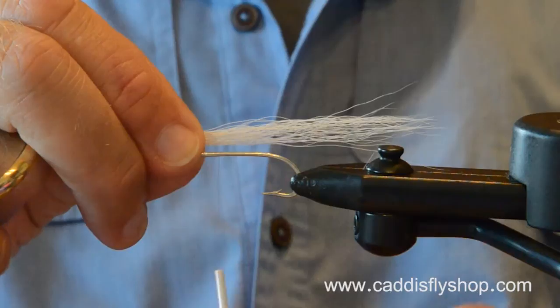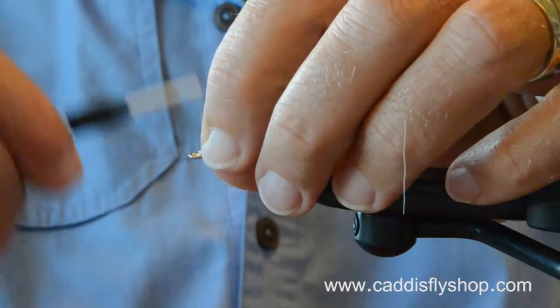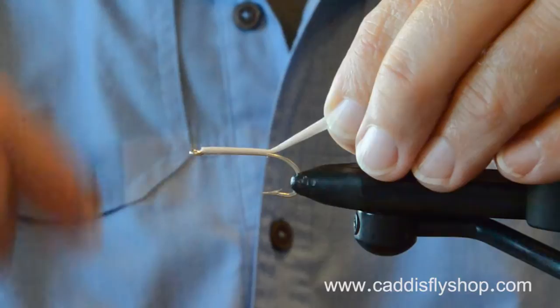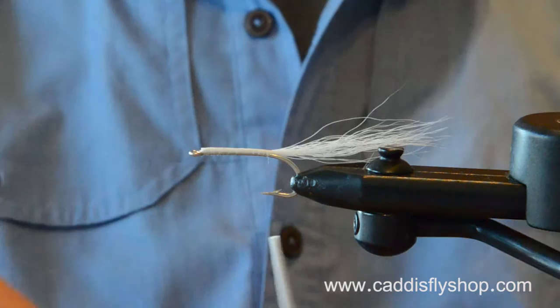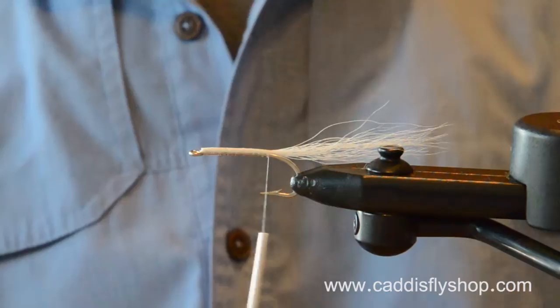I'm a relative newcomer to the saltwater game, I admit it, but I'm having fun. I've basically devoted the last year to saltwater fly fishing here in Oregon. Tying flies — that has been quite a journey. Just because you've tied regular old trout flies and steelhead flies for 50 years doesn't mean you're going to be particularly prepared to tie saltwater flies.